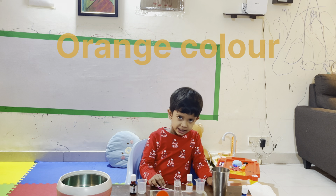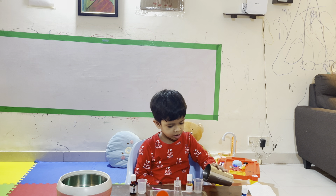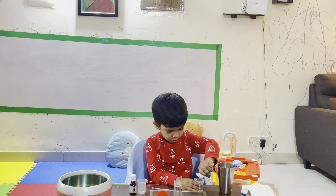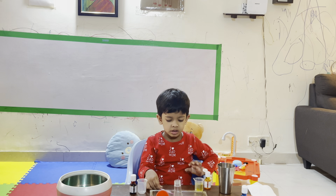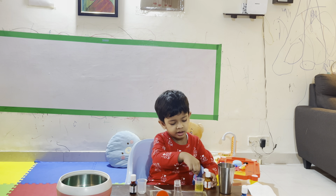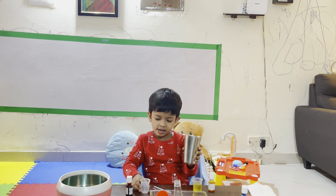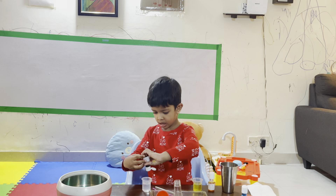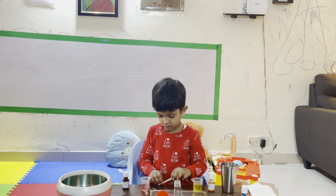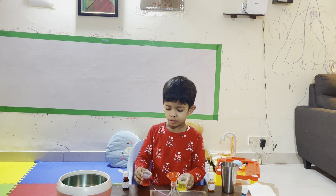Now I am making orange color. Yellow. What are you taking? Yellow. Some water inside. Okay. What are you thinking? Yellow. Now, some water in this. Okay.